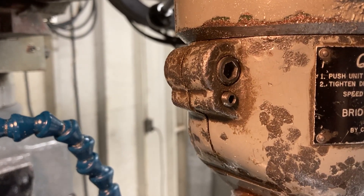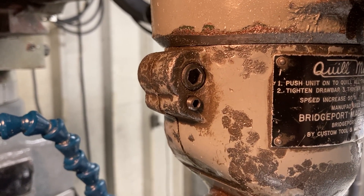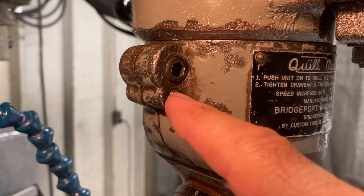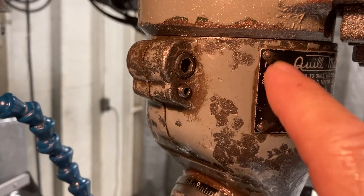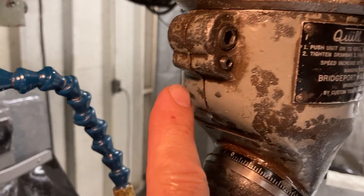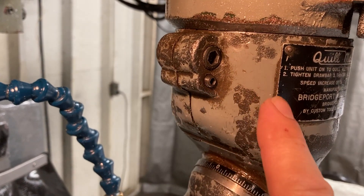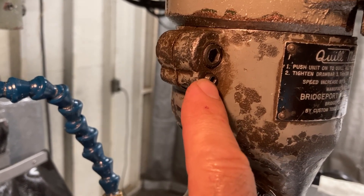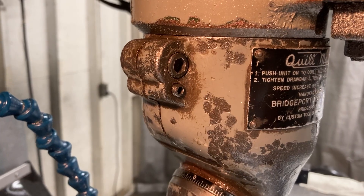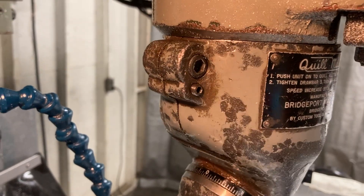You got your clamping screw that pinches it — 3-3/8th diameter, that's the diameter of the quill on your J-Head Bridgeport with an R8 spindle. And then you got your other little screw right here — that's your separating screw. This has no pressure on it right now. You back that guy out, screw this guy in, and it'll spread the gap so you can put it on your quill. But be gentle — I've seen a lot of these on the internet that are broken. People get too rambunctious with the screw trying to get it on, crank it up, and then catastrophe — you got a broken casting. So watch out for that when buying on eBay.